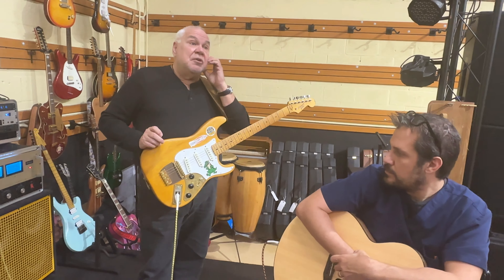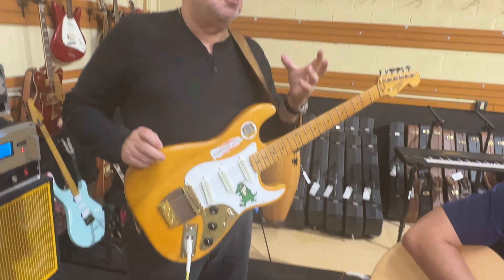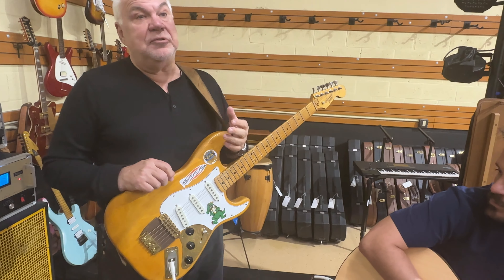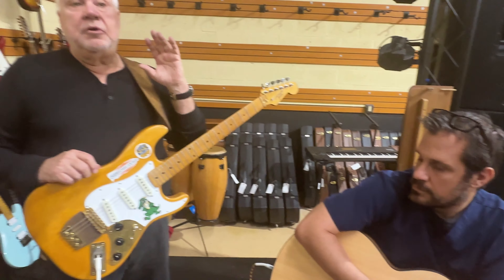He did the action on this, all the action work. We got this from Abe, and it was a great guitar when we got it from Abe. But he just turned this into a beast. This is unbelievable. You play this, you are going to want this.